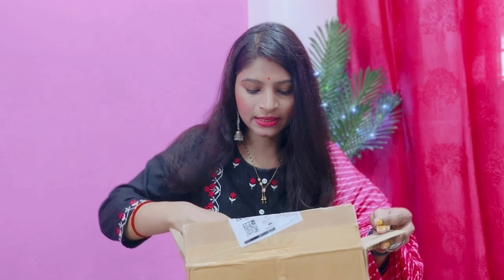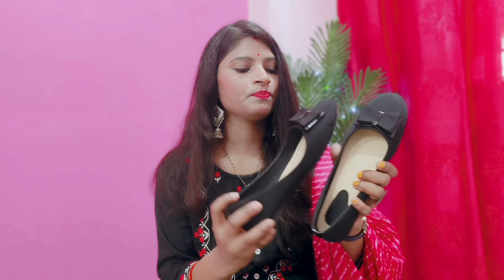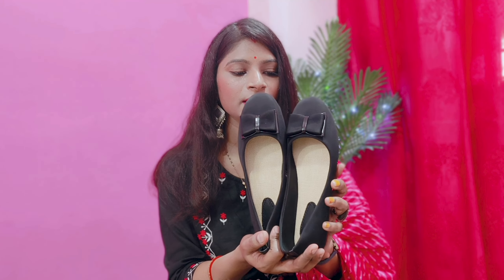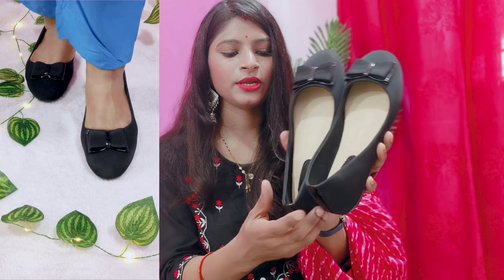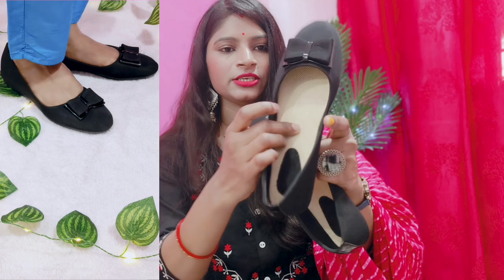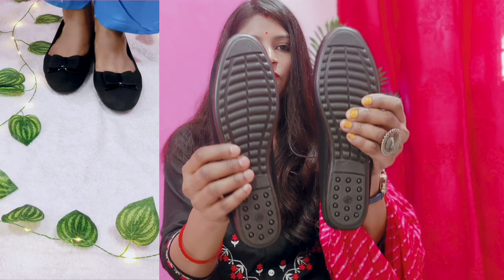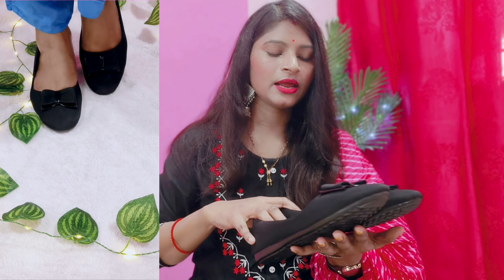Lastly, I have purchased black bellies. I received the same as shown. My size is 7 and I purchased all items in size 7. The build quality is very good. There is a bow at the back and it feels really good. These bellies are made in black fabric — good fabric quality — and inside they have used jute. The cushion is also very soft. It looks good and comfortable. It is easy to wear and the sole is very good.